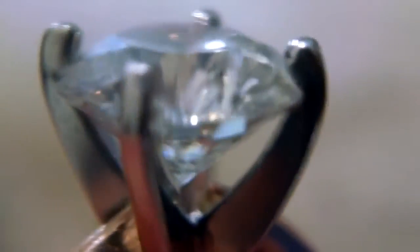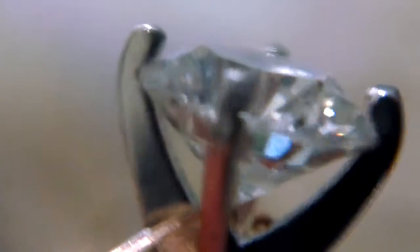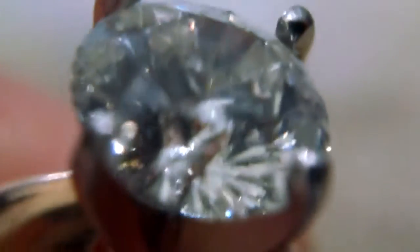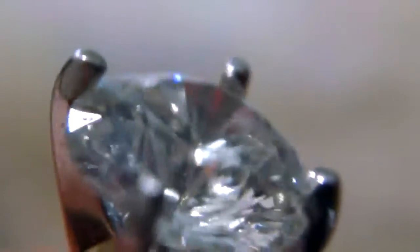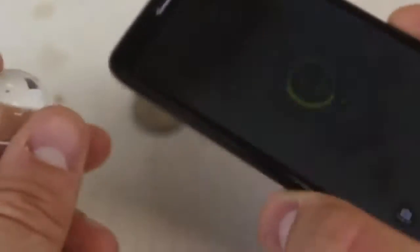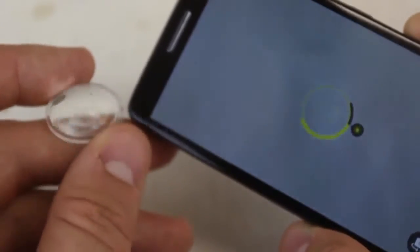Check out this cell phone footage of the macro lens hack. Pretty amazing, huh? Look at this diamond — looks huge, doesn't it? You can see the close up, look how clear it is, you can see the clarity. Man, this hack is pretty awesome, I can look at this diamond all day. This lens definitely makes your camera much better as a macro lens, so you can take pictures of super close-up stuff.